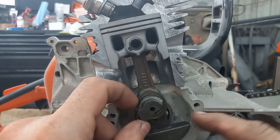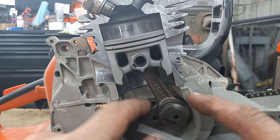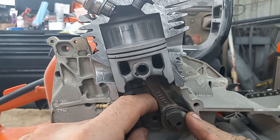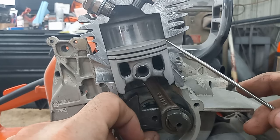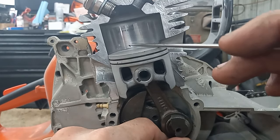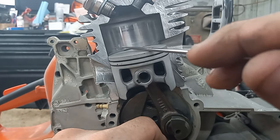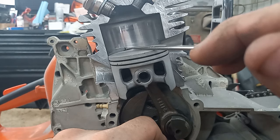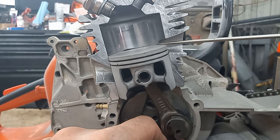Blowdown is when your exhaust first cracks — as soon as that cracks, you have from there to where your transfers first crack. On this one, because it has a tapered transfer port, from the distance of the exhaust opening to the transfer opening in degrees is your blowdown.